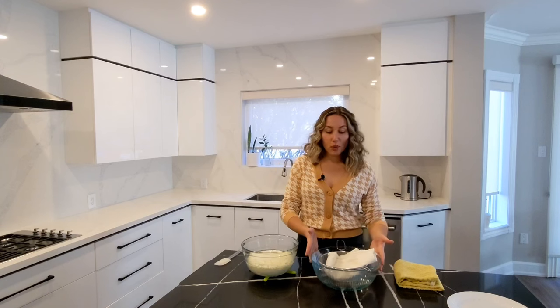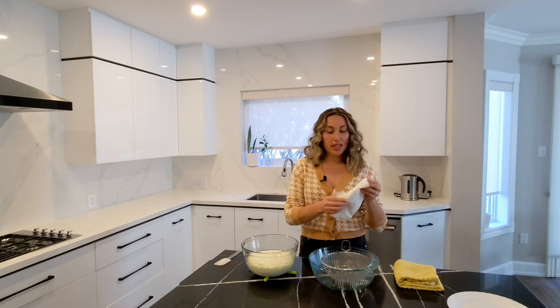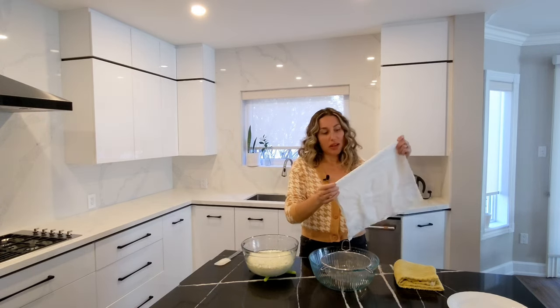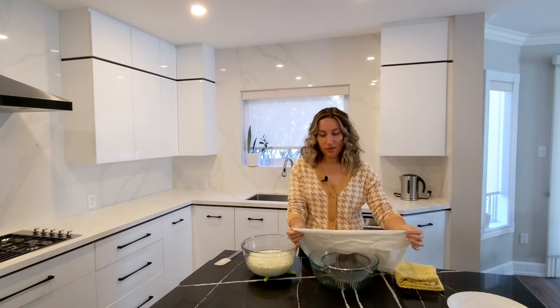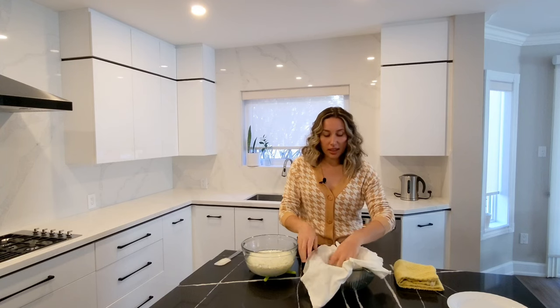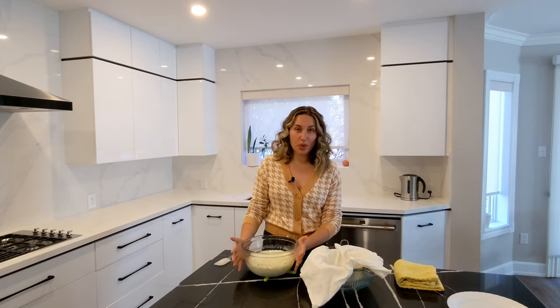I have another bowl here with a mesh strainer on it, and you're gonna take either some cheesecloth or a piece of clean kitchen towel. I have a thinly woven kitchen towel that I use instead of cheesecloth. Line your strainer, and you're gonna want the yogurt to have cooled enough that you can pick up the bowl. When it comes out of the microwave it's going to be piping hot, especially because the lid's on and all that steam has built up. Let it cool down substantially so that you can pick it up.